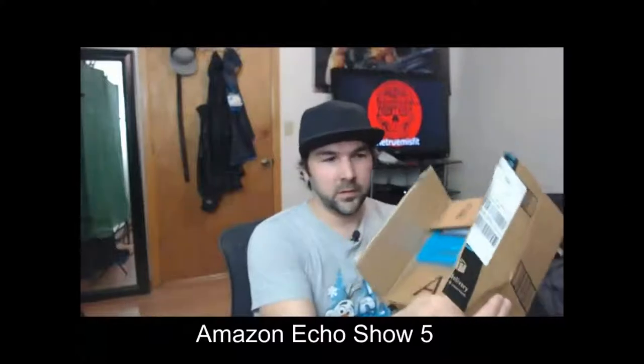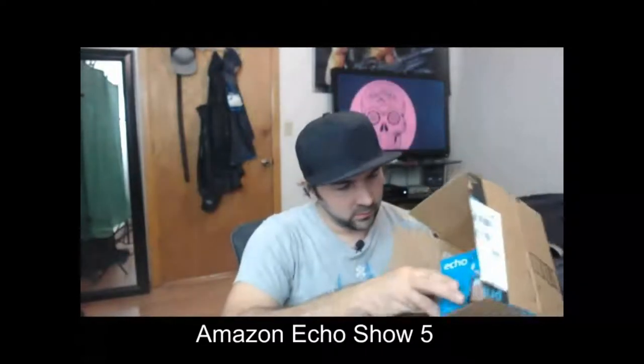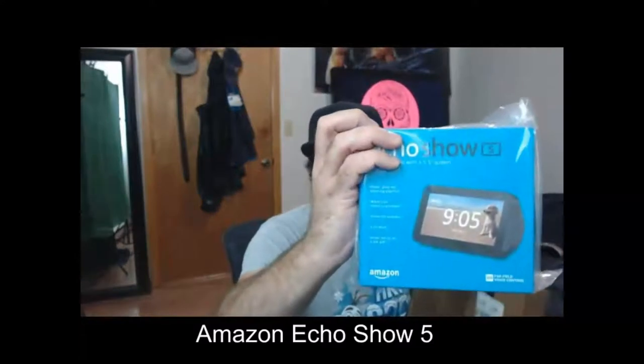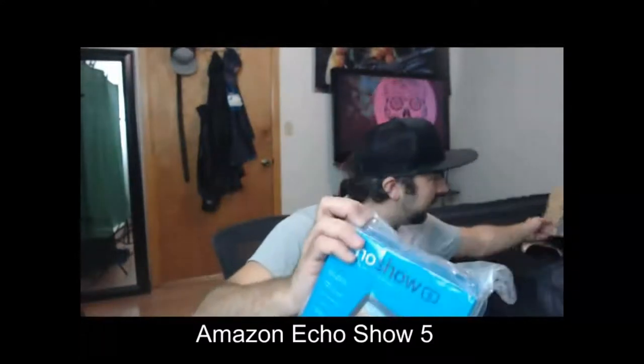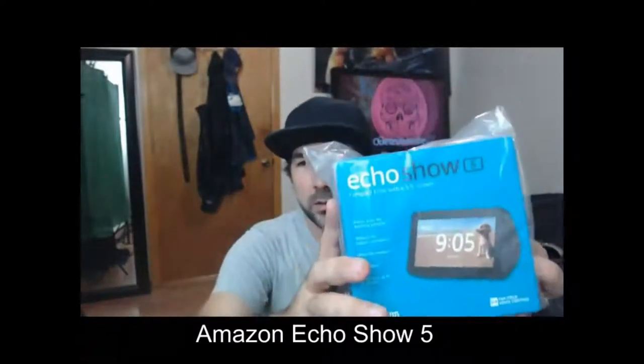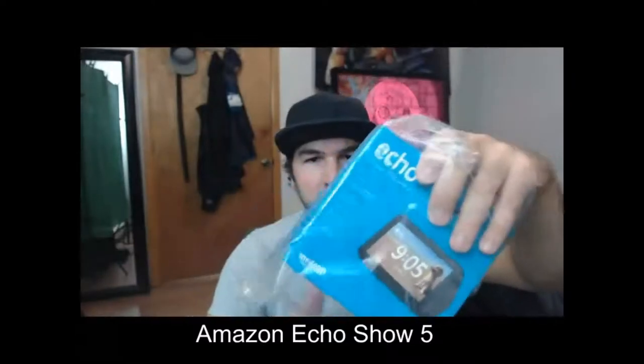Okay, let's see what's inside of there. It is an Echo Show. That is awesome. I was thinking that maybe there would be two things in there, but maybe the other thing is going to come tomorrow, maybe separately or something. So there's this. This is what I got my mom for Christmas last year, and I want to be able to talk to her through one.